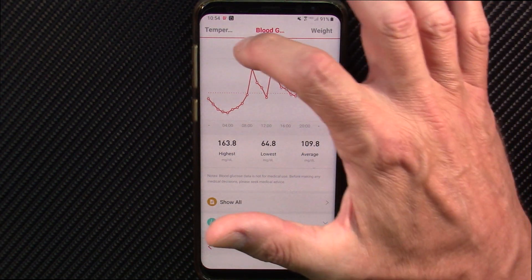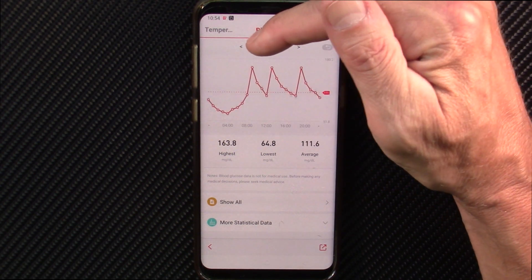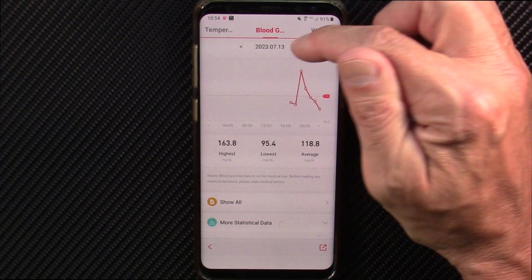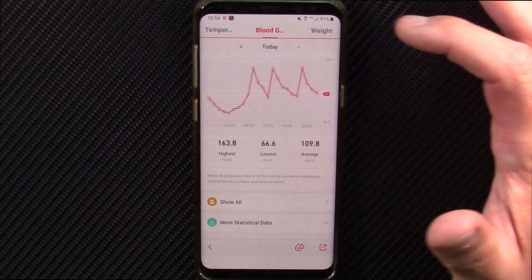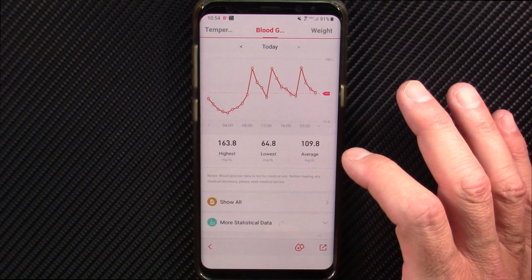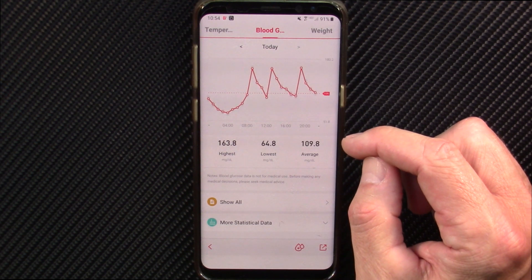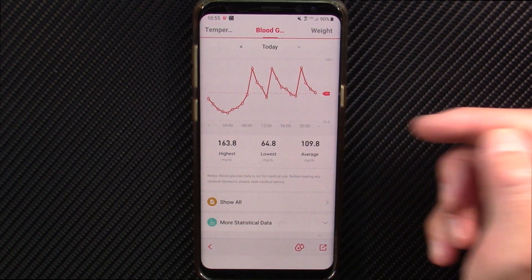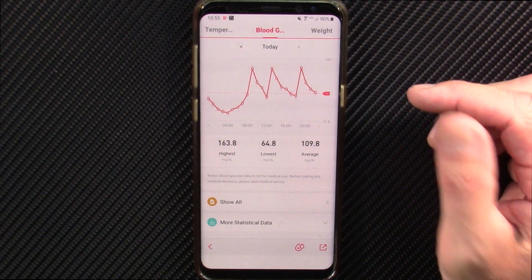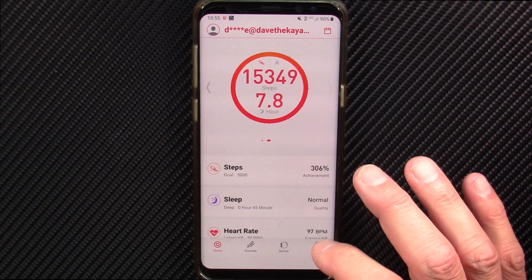It's just all fake. These peaks line up day after day at the same time. I skip meals and eat different amounts, but the peaks never change — this tells me there's no credibility whatsoever. Even if you try to calibrate it by punching in your known fasted glucose level, all it does is take your data input and insert it into this fake graph to give you data you want to believe. Don't trust it — it's complete and utter nonsense.